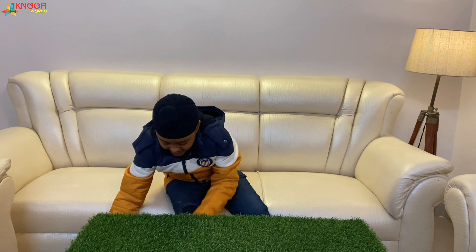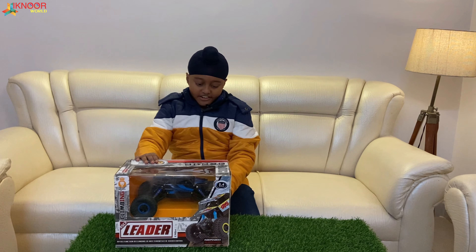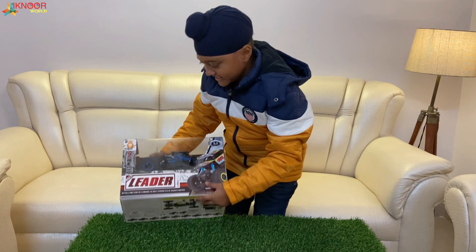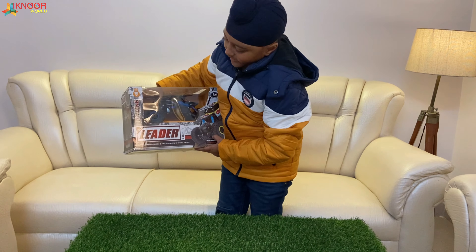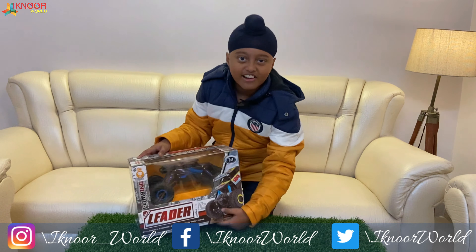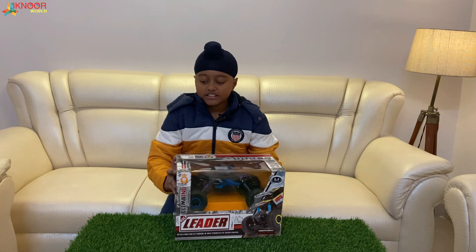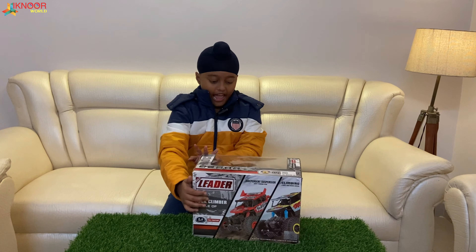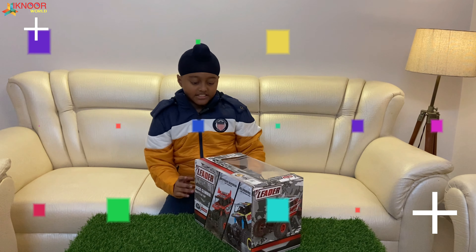...I am unboxing this Rock Leader — wait, what is this? Rock Leader Climbing Four Wheel Drive Remote Control! Okay, so this is the front, this is the back, this is the side, and this is the other side.